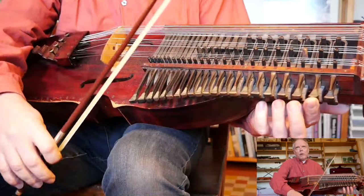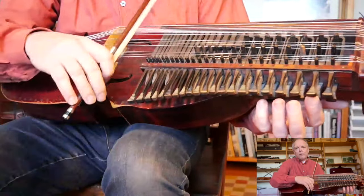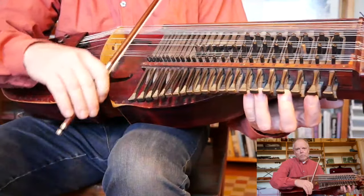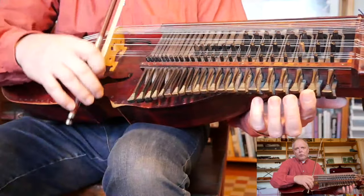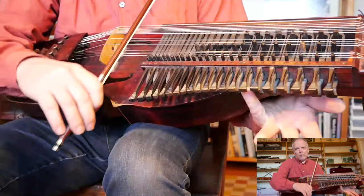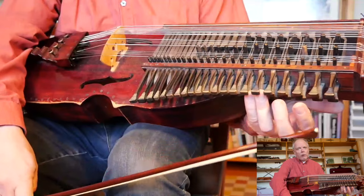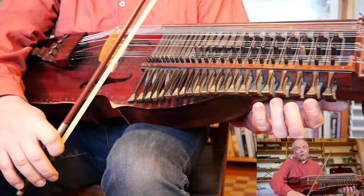You can play after me. What you can think about is to keep your fingers down. Don't do too much — it's a lot of work. You have to be lazy to be a nyckelharpa player, so keep your fingers down as much as you can.